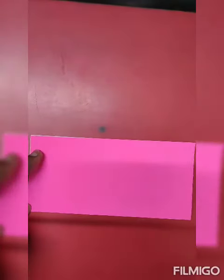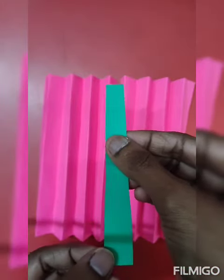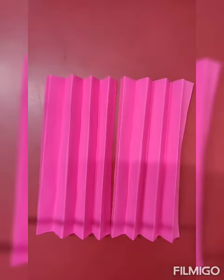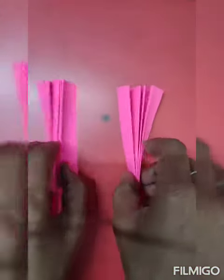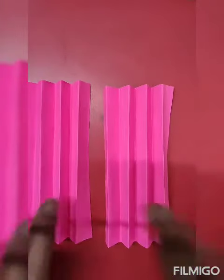Now we have made a fan. We will fold it like this, then we will cut a strip. Then we will cut a circle — a circle that will be necessary. We have to take two pages and make a fan.